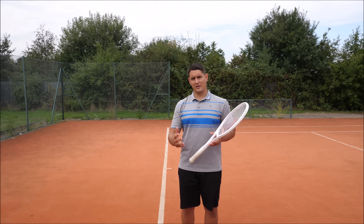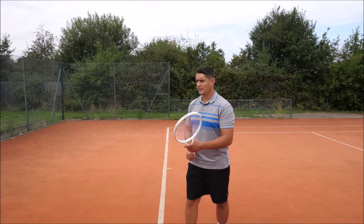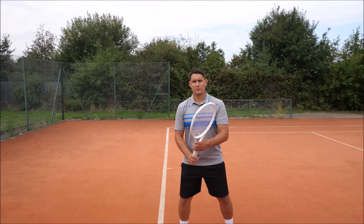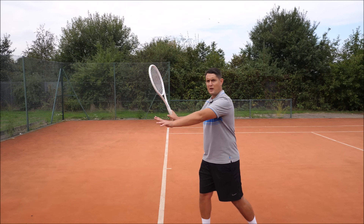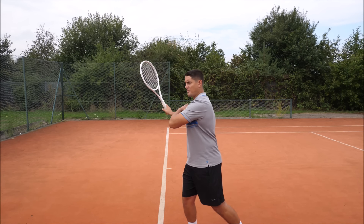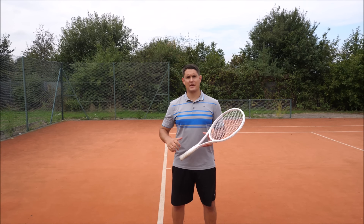I've given him some homework: he has to do quite a lot of shadow swings in front of a mirror to work on his technique. The main parts for him to continue working on are: from the ready position, releasing the left hand early and not holding too long, getting that unit turn, reaching a good power position without letting the strings open up, and then feeling that the back shoulder is releasing on the way forward.